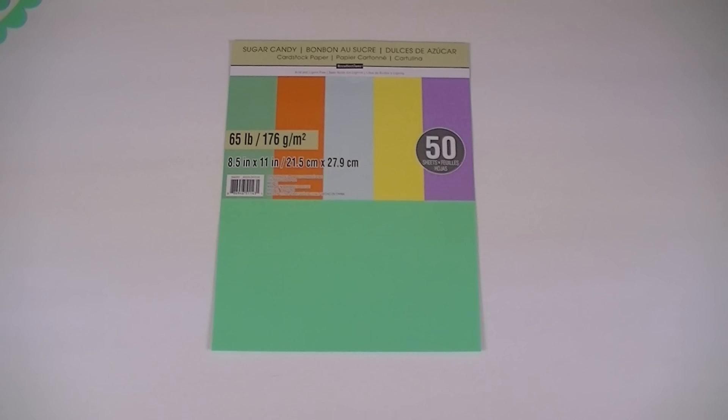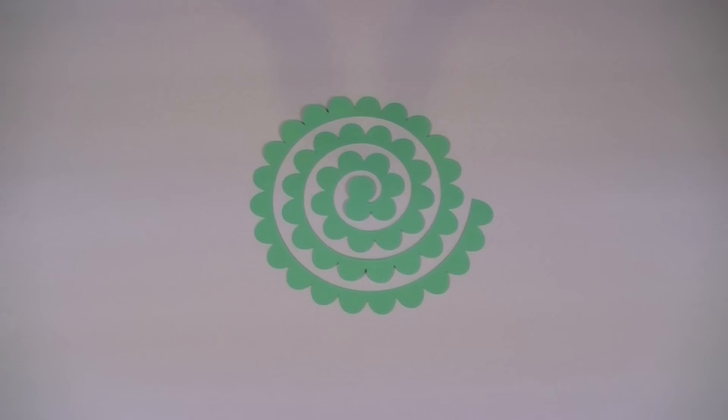The first material you'll need to make your rolled paper flowers is cardstock. My favorite is Recollections 65-pound cardstock from Michaels, like what you see right here. You're going to put this cardstock into your Cricut machine to turn it into a rolled paper flower, and it'll look like this right here.